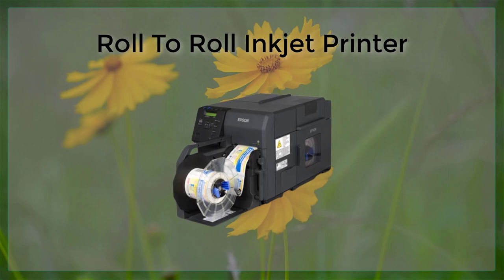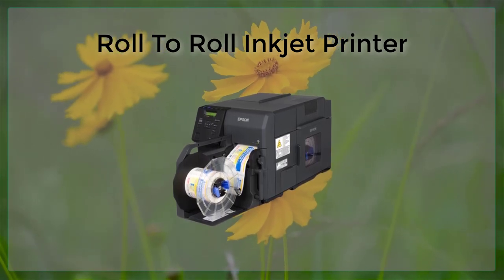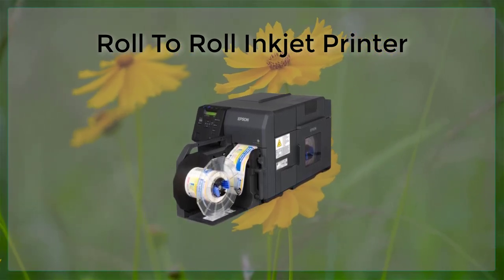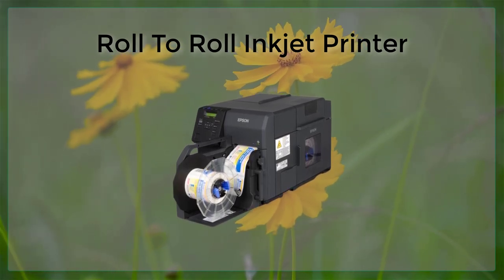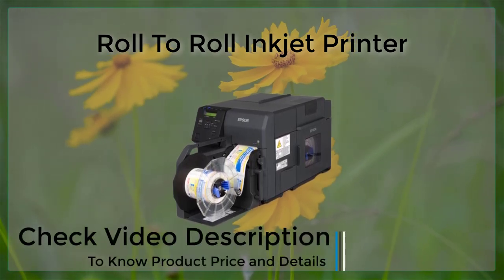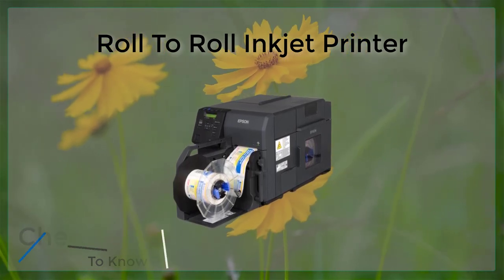In addition to high-throughput, R2R inkjet printing also offers a high degree of flexibility. The printing process can be easily adapted to a wide variety of substrate materials, including paper, plastic, fabric, and even metal or ceramic. This allows for a wide range of applications, from printing packaging materials and labels to creating billboards and building wraps.